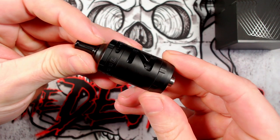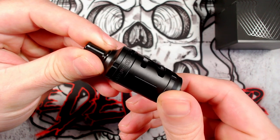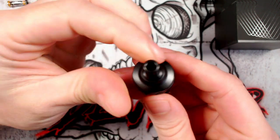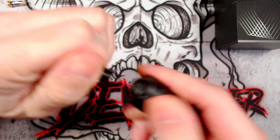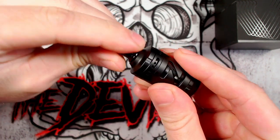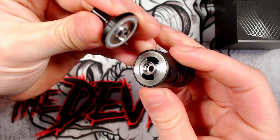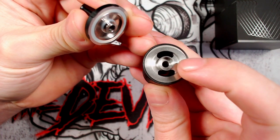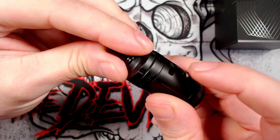Here is the Z MTL tank and I've got mine in the beautiful matte black version. Let's start from the top and work our way down. You've got your drip tip at the top - very small and thin - it is 510 sized and goes in there with some O-rings. You've got your top fill at the top there. Just give it a simple twist with the knurling at the top and it reveals your filling ports. That is where you put your juice and that is where your vapor will come out of the chimney.